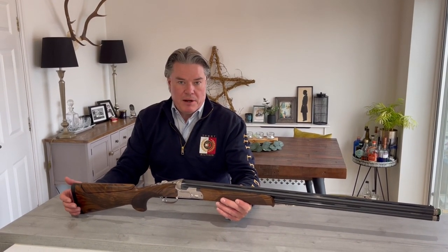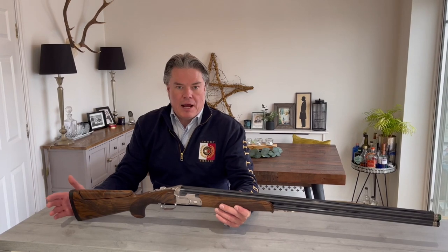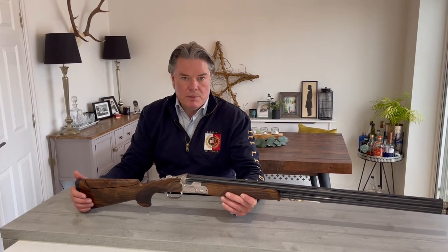The DT11 is Beretta's flagship box lock competition gun. It has an Olympic pedigree, although I must admit I am not an Olympic standard shooter as you've probably guessed by now. I have to say I'm very, very pleased with this gun and very happy with the way I'm shooting with it. I'll talk through the gun itself, what you get for it, and the reasons why I purchased it.